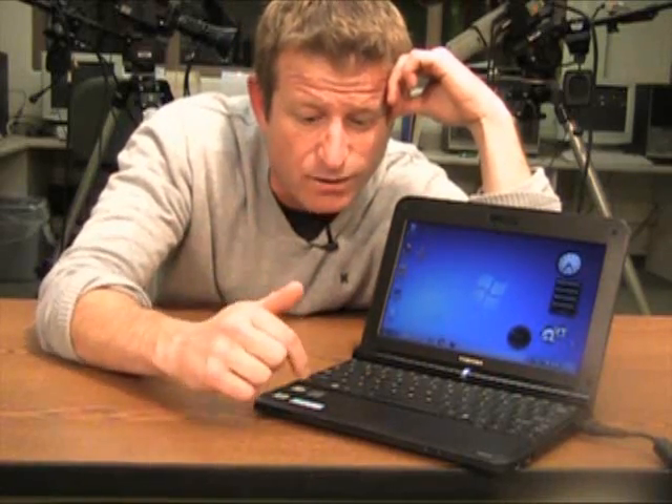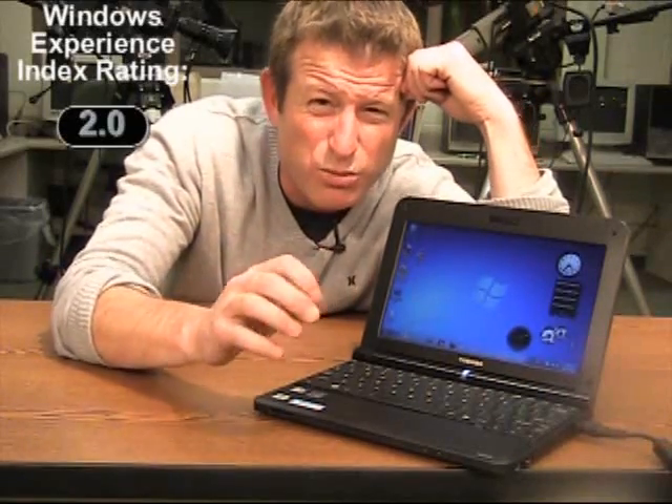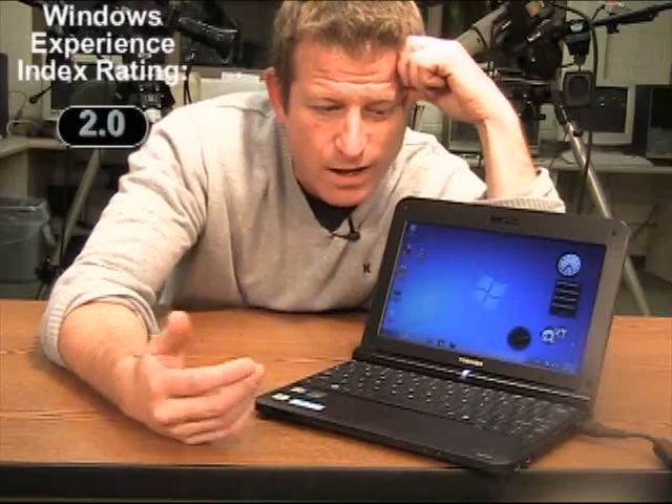There's also something called the Windows Experience Index, and you can access it through the control panel. It's a rating system that the operating system does on the hardware it's running on, that predicts how well the operating system is going to run and the quality of your experience. The index runs from a rating of 1.0 to 7.9 at the highest. This system — and I'm sure this would be the case for just about any comparable netbook — gets a rating of 2.0. So it sounds pretty low, and the performance kind of bears that out.